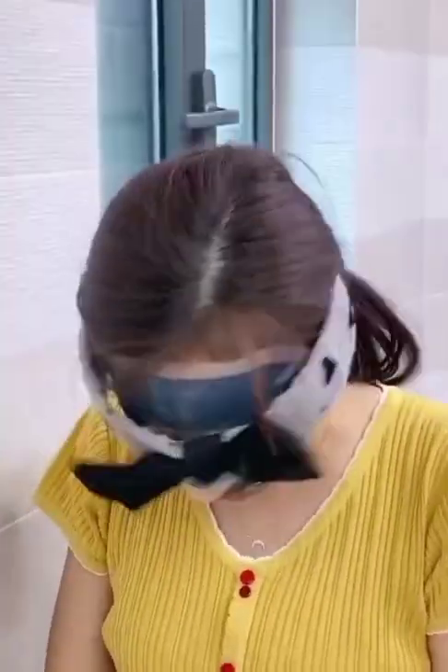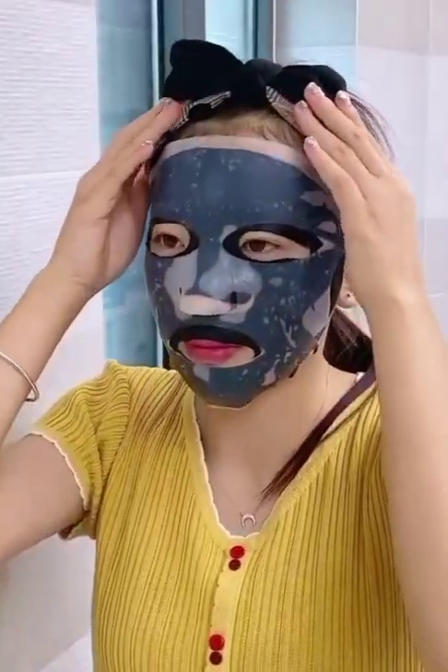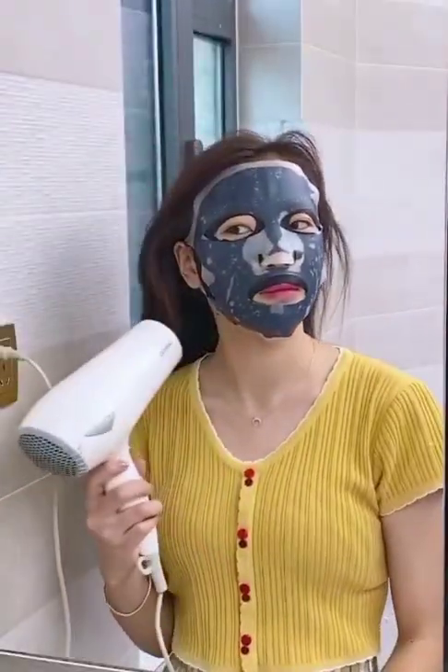This face mask is very useful for you. By using this face mask you can clean your face.